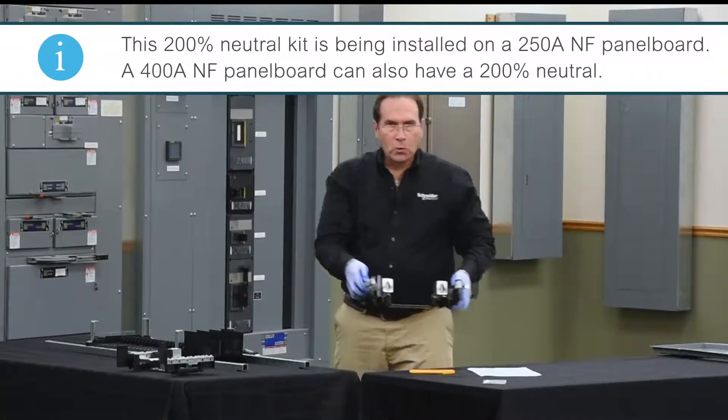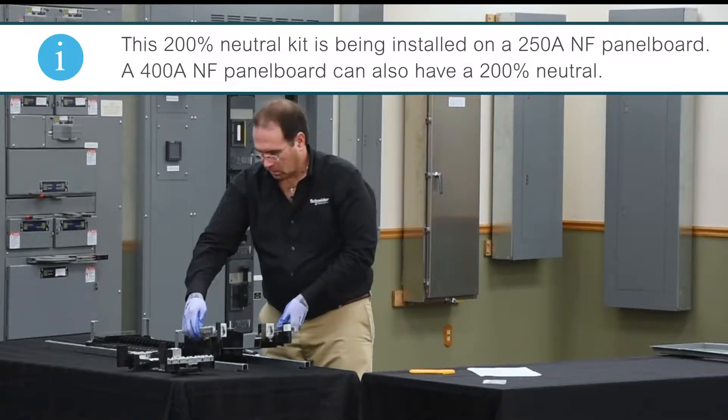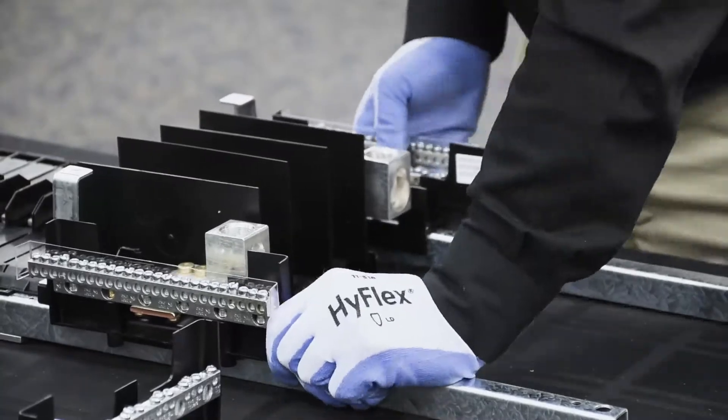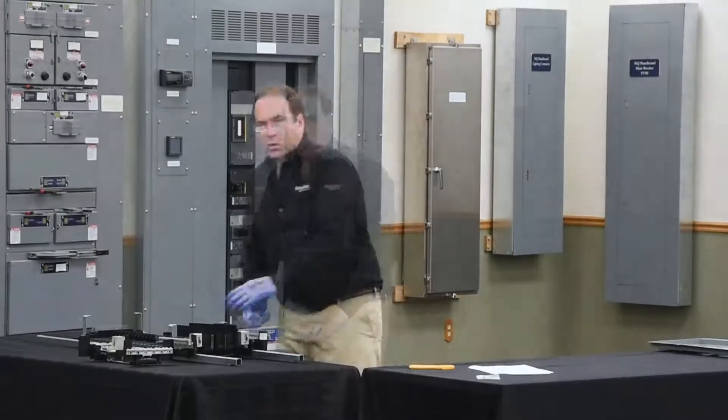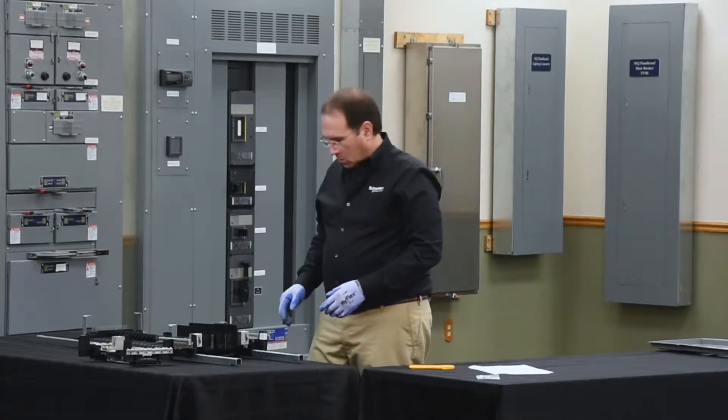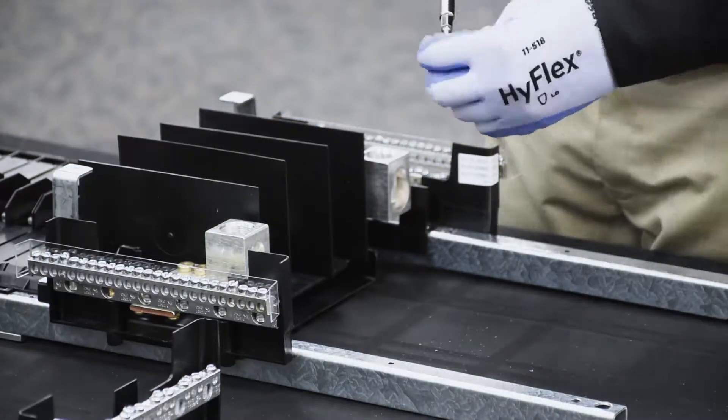Now we'll install the new neutral back in that same location. You can reuse the screws from the original neutral, or you can use the new screws that were provided with the new neutral.